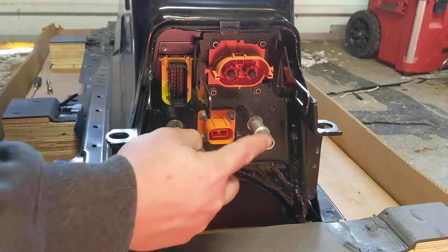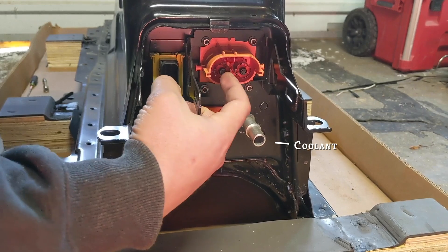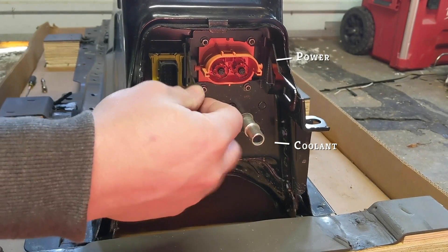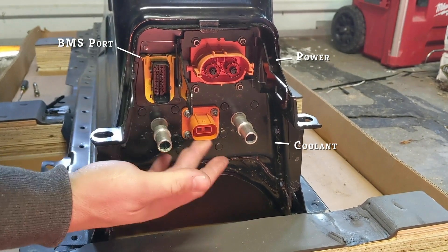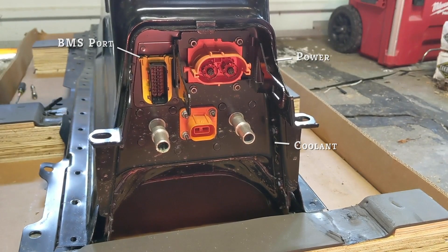So these two here would be the coolant in and out. I think this is power — positive and negative — and then the BMS port, some sort of communications. I'm not sure what that one is there — could be power for the pump or something.